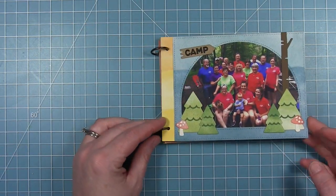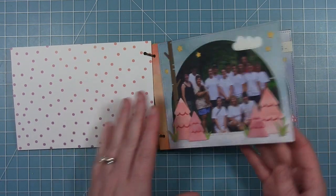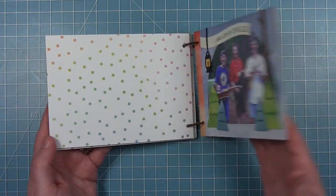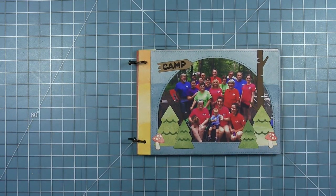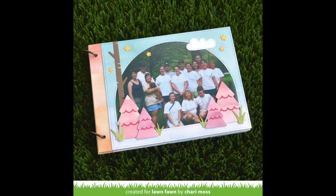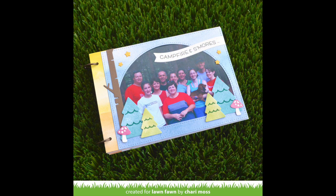We now have these fun four pages with that forest backdrop frame, and I love how it makes everything look consistent across all these different years of photographs. I hope this project has inspired you to use your forest backdrop dies in a different way and create a fun mini album. Thanks so much for joining me and my family as I created this album — keep a lookout for a future video where I make the cover to go with it. Have an amazing day, bye!